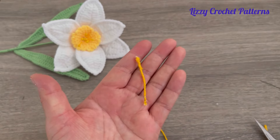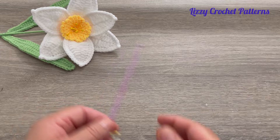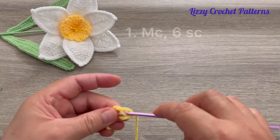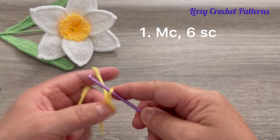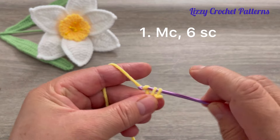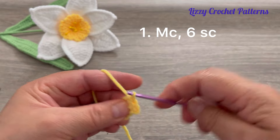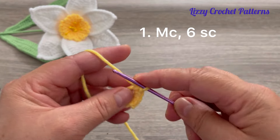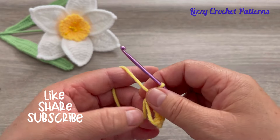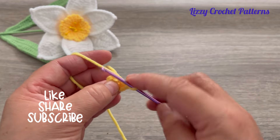Now we are going to make the center cap with yellow yarn. Make a magic circle, chain one, then make six single crochets into the circle — one, two, three, four, five, and six. Close the magic circle but not all the way — just leave it like this.